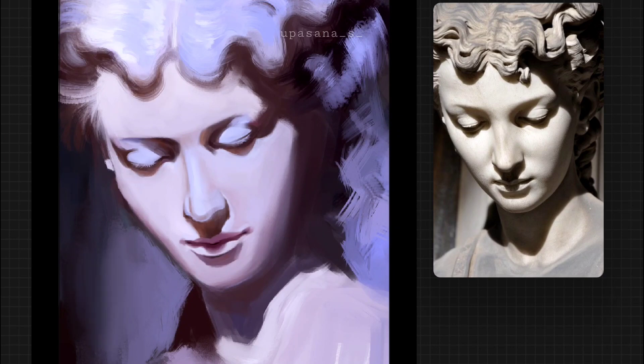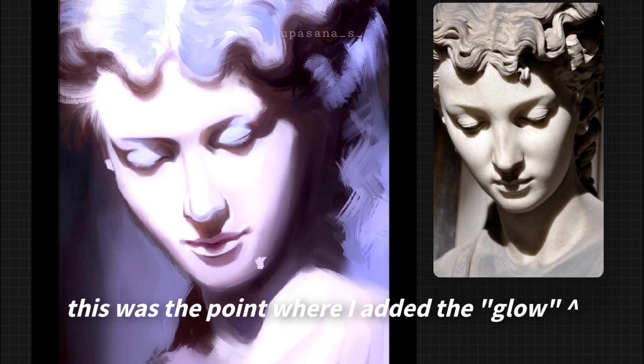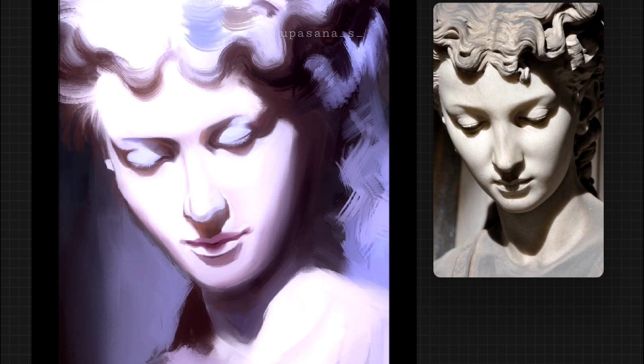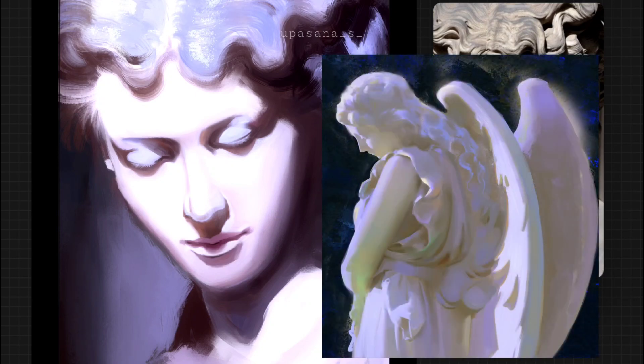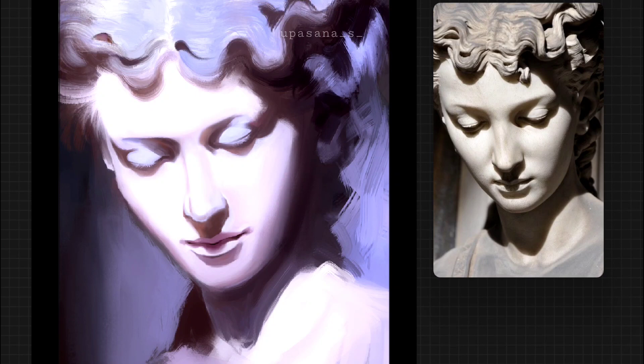I really regret doing one thing — I accidentally used the glow option and made the entire thing super bright. I did not want that to happen. My goal was to make the contrast low, like Yuming's works. If you notice, there is no drastically high contrast in the main subject. So that was a blunder from my side. I didn't notice, didn't click undo, and kept on working. When I noticed it, it was too late because most of the things were done in a single layer, and reversing everything after working so hard would be devastating.